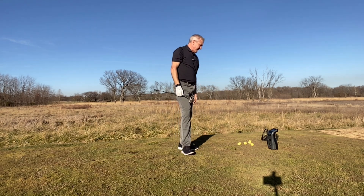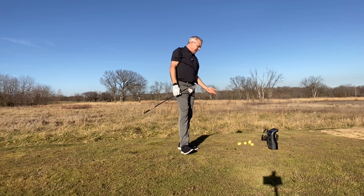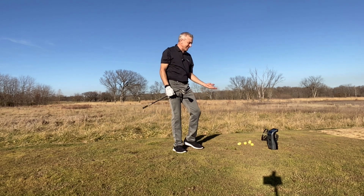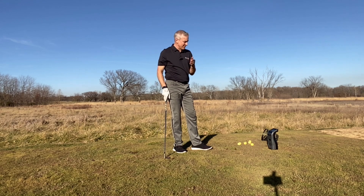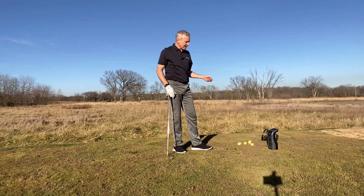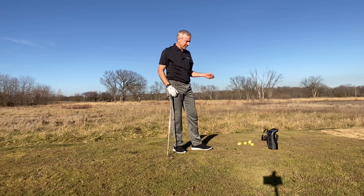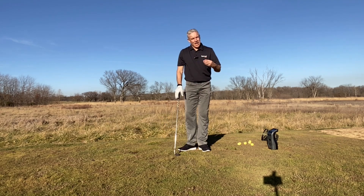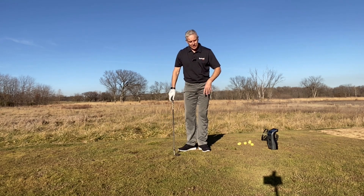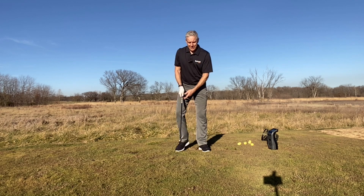Solid — flying out there good. 167 yards on a nine iron, which is an easy swing. Spin axis was three degrees — it barely moved. Launch angle was good too, around 20 degrees.